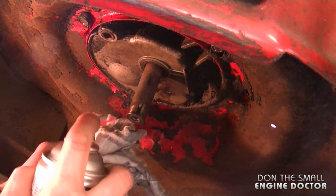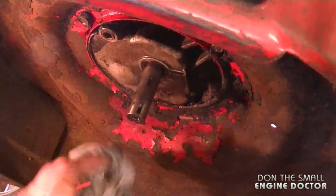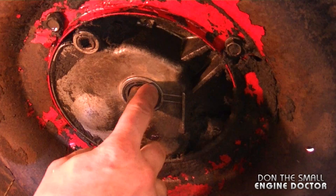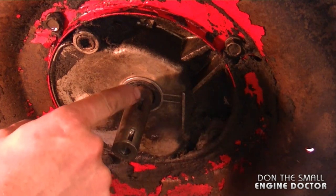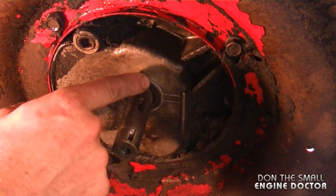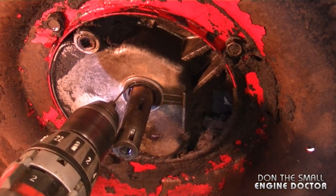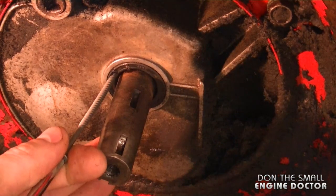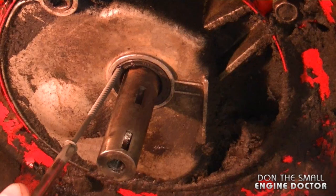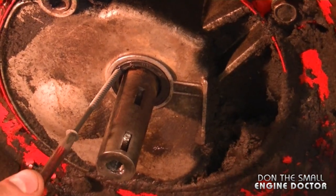I'm going to spray with carb cleaner and wipe it clean. Now I'm going to drill a small hole in the seal — make sure you don't scratch or damage the shaft or the outer part where the seal sits on the engine. The reason I drilled the hole is so I could more easily start the drywall screw, and by screwing the screw in it's going to pull up the seal.